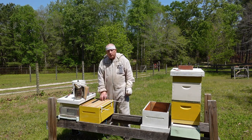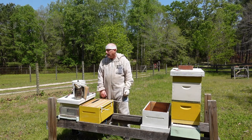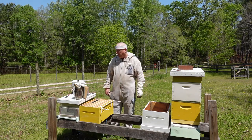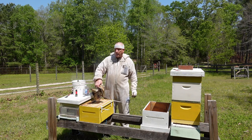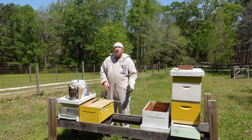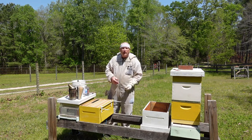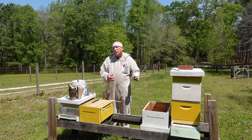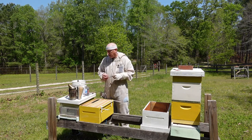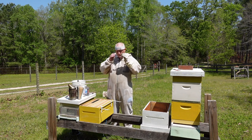I've got another spare hive body just in case I see something I don't like and need to swap out a frame. I have my smoker already lit. I'm going to anticipate putting some more syrup in because they're drawing out the comb, although we do have a nectar flow going on so they may not need it — we'll see what we have when we get into it. Now I'll go ahead and get suited up and we'll go from there.